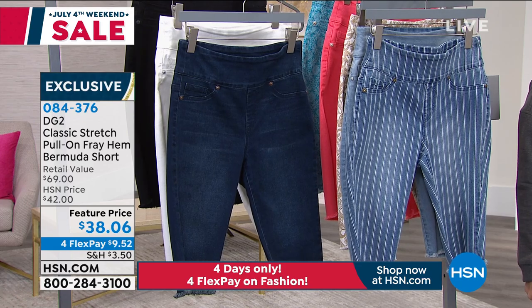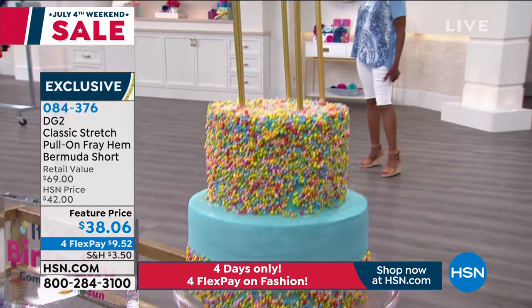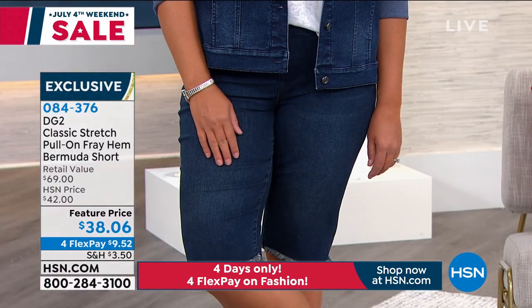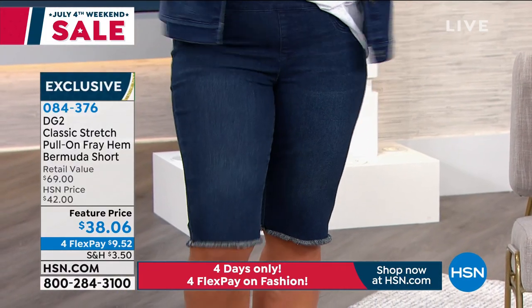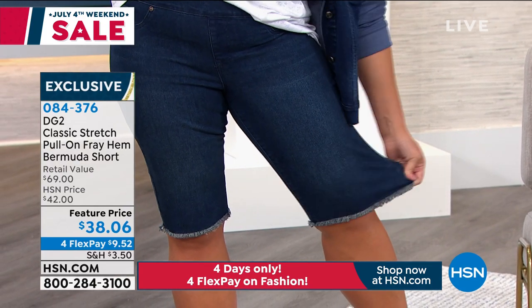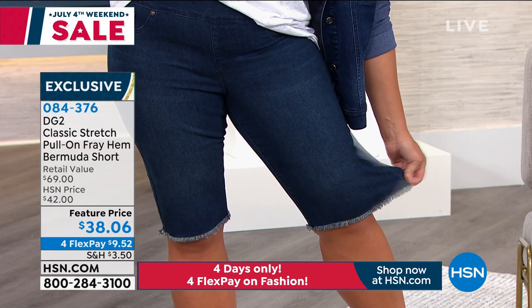What size are you wearing, Ingrid? You're wearing a small — they look fantastic. And Emily, you're wearing a large, and what number size are you — like a 12? About a 12 or 14. You're on your way to 10! Emily is the magical shrinking model.